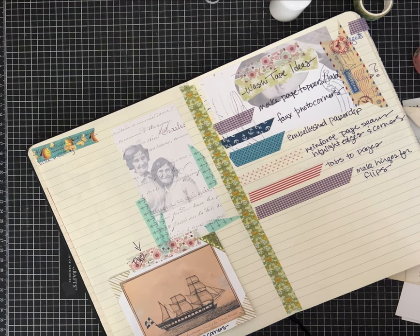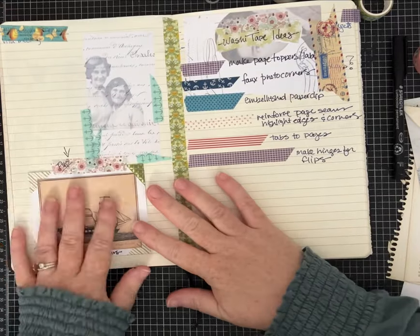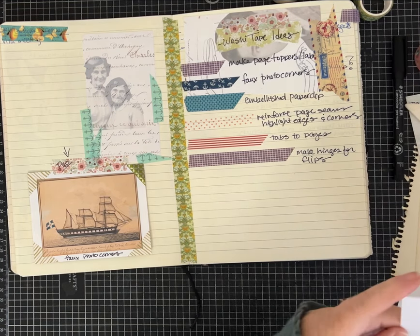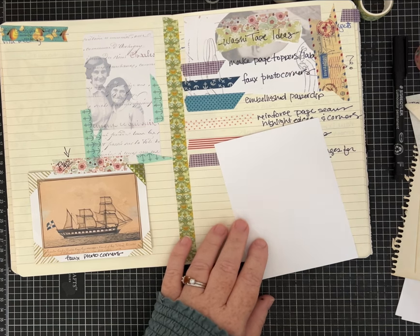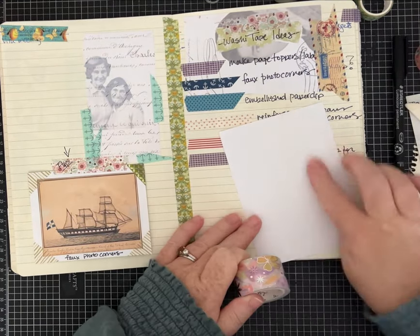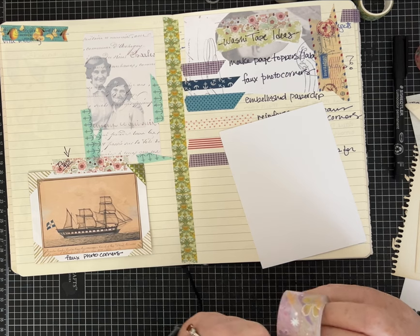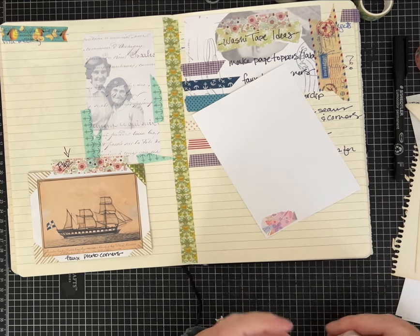Sometimes you want coordinating ephemera for the theme of your journal and you don't really have paper that matches that theme. This is just some extra cardstock I have — that's when you can pull out your washi tape and make yourself some patterned paper that coordinates with your theme. I'm going to use some that's a little bit wider but you can use skinnier washi tape and just add extra strips.